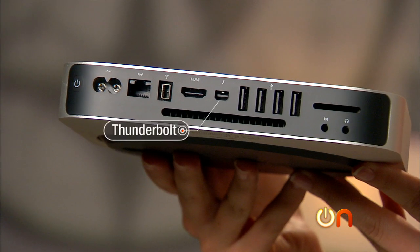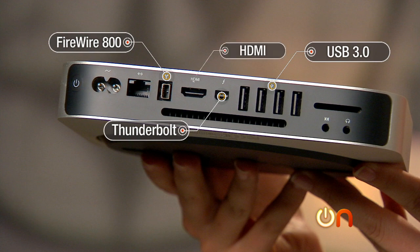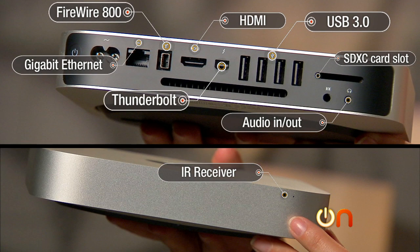Ports include Thunderbolt, Firewire 800, four USB 3 ports, an HDMI port, an SDXC card slot so you can offload photos, gigabit ethernet, audio in and out, and of course an IR receiver.